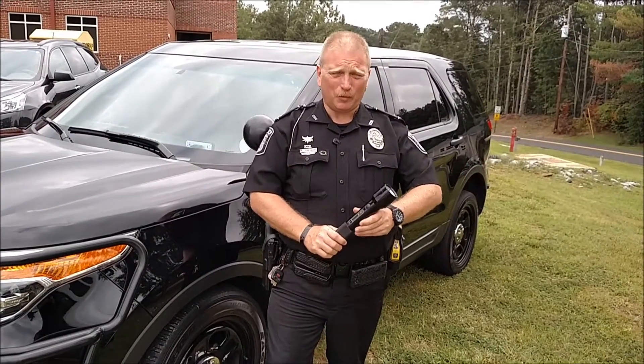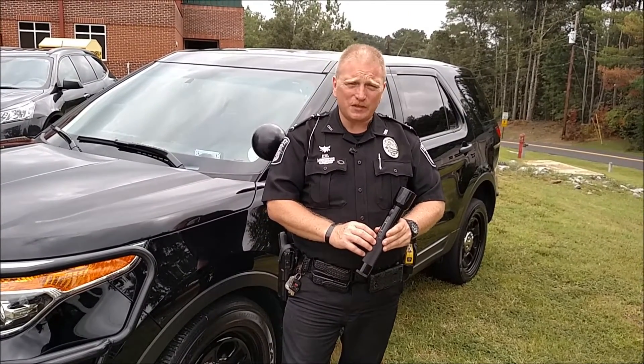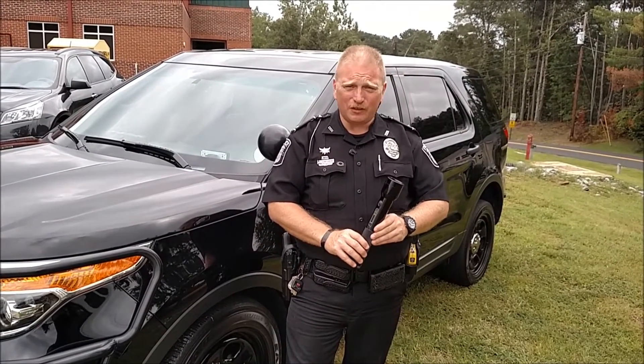Hello, I'm James Hollowood, Lieutenant of the Temple Police Department. I'm here to talk to you today about how to operate the Pass 4 or Pass 5 flashlight and alcohol sensor.